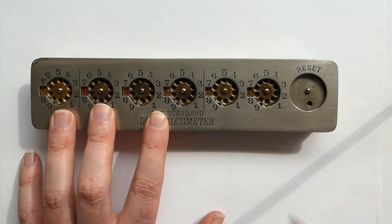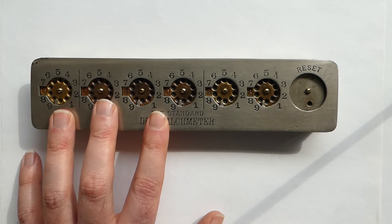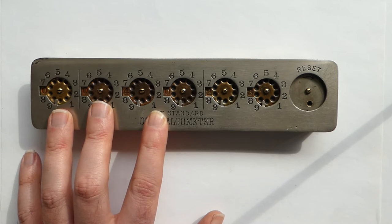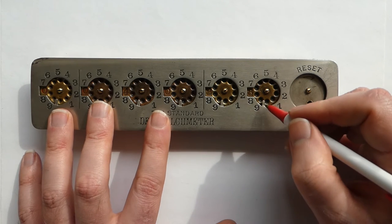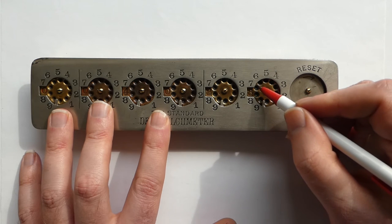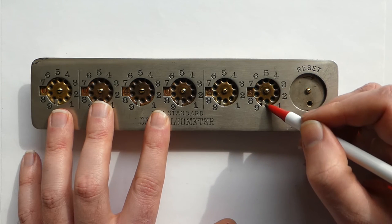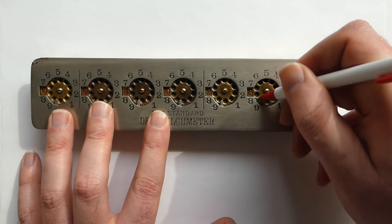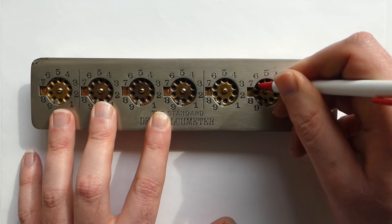The wheels only turn one way — clockwise. The clicking you heard when I dialed the numbers in is a latch, so it really only moves one way clockwise. So to subtract, you have to add the complementary numbers. I'm going to subtract 567 again, starting at the right.